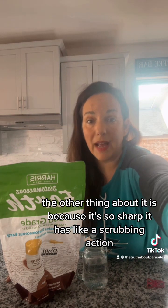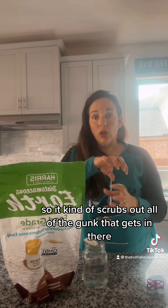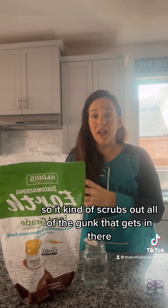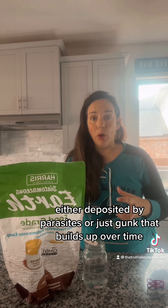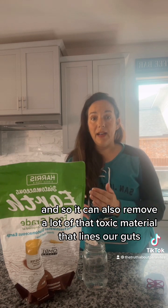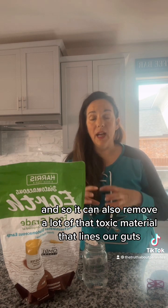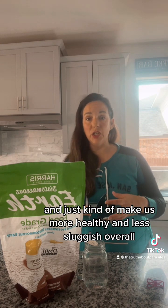Because it's so sharp, it has a scrubbing action inside our digestive tract, scrubbing out all the gunk that gets in there — either deposited by parasites or just buildup over time. It can remove a lot of that toxic material that lines our guts and make us more healthy and less sluggish overall.